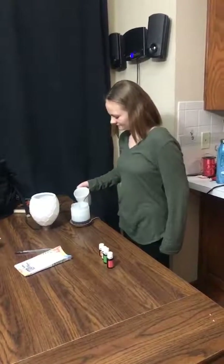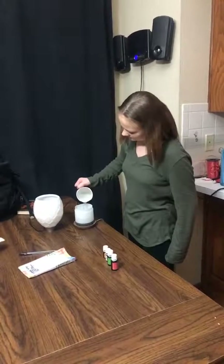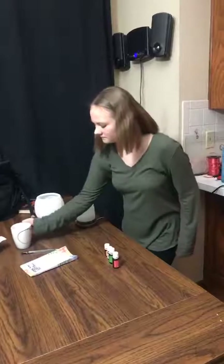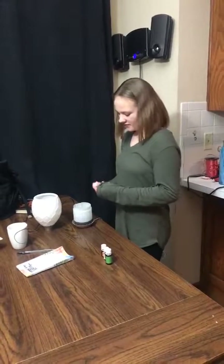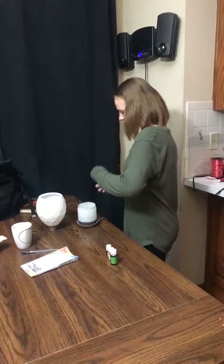My daughter Stormy is filling up the diffuser tonight with what she's calling the 'Stormy Blend.' She's filling up the water, and she tells us she's making a fruit strip gum blend with two drops of Ling Ling.